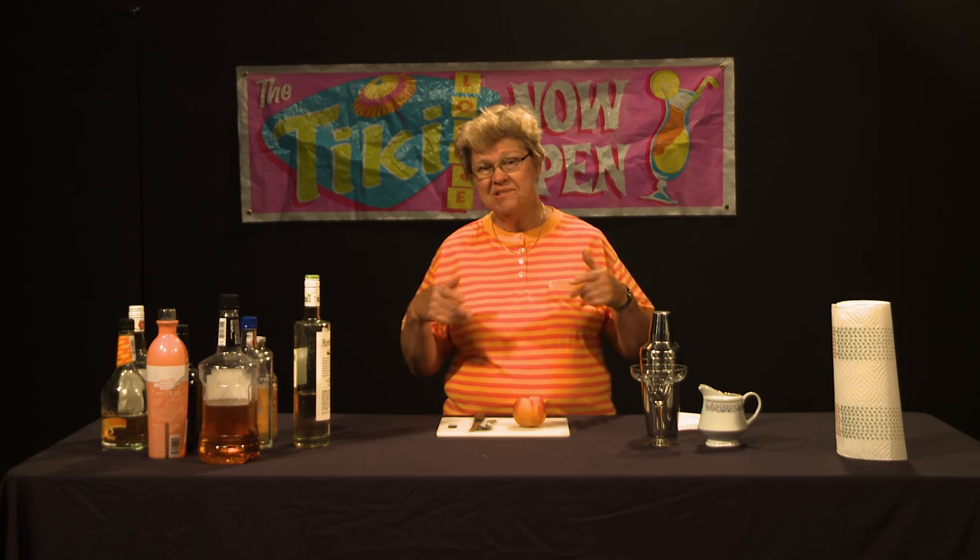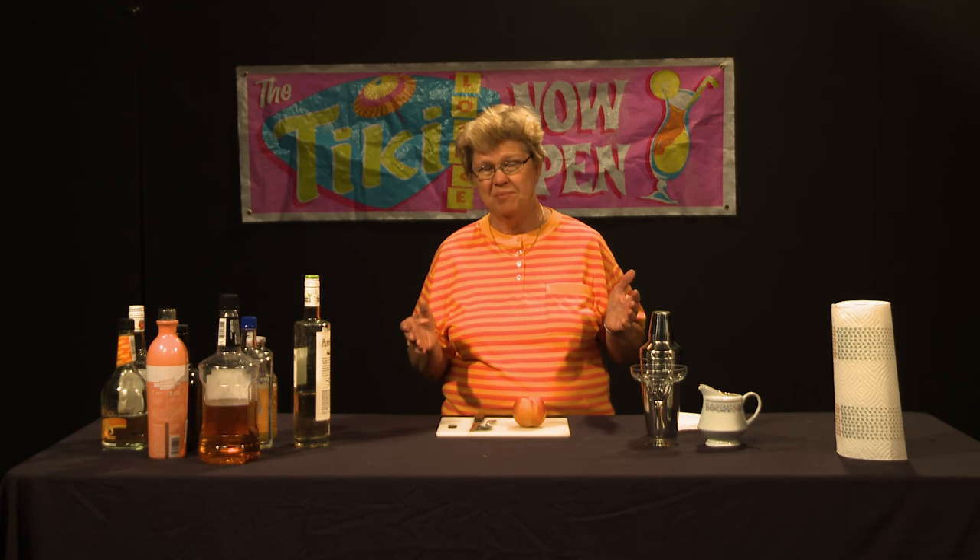I'm going to tell you right off the bat that I'm not going to actually demonstrate the use of this because you have to have a lot of special equipment to do that. And there is a certain amount of danger associated with liquid nitrogen preparation to make cocktails. Basically it has to be done by someone who's been trained how to use liquid nitrogen.